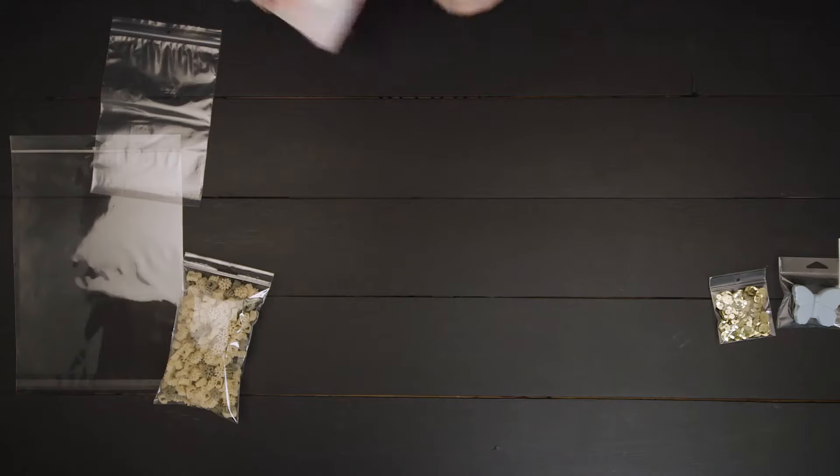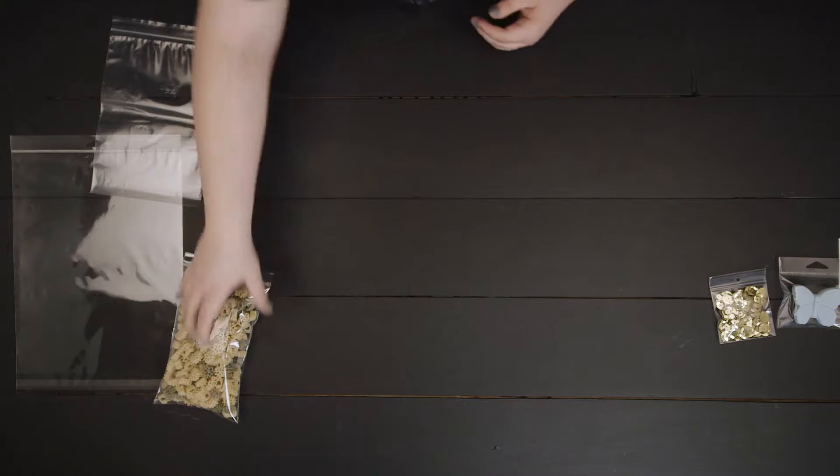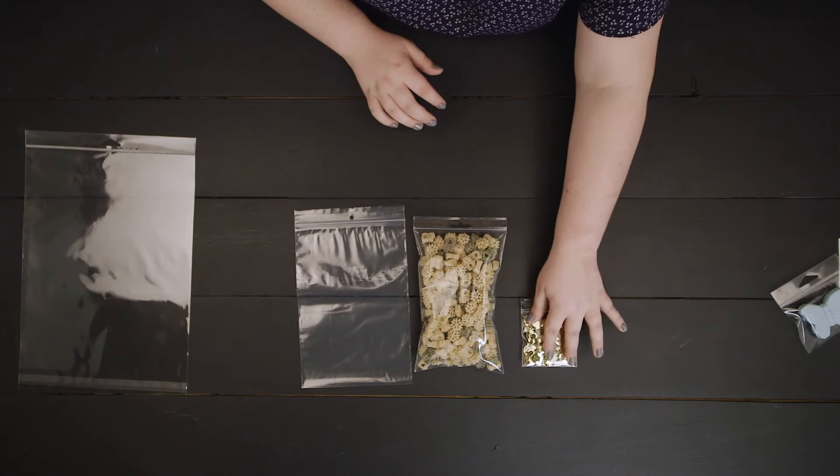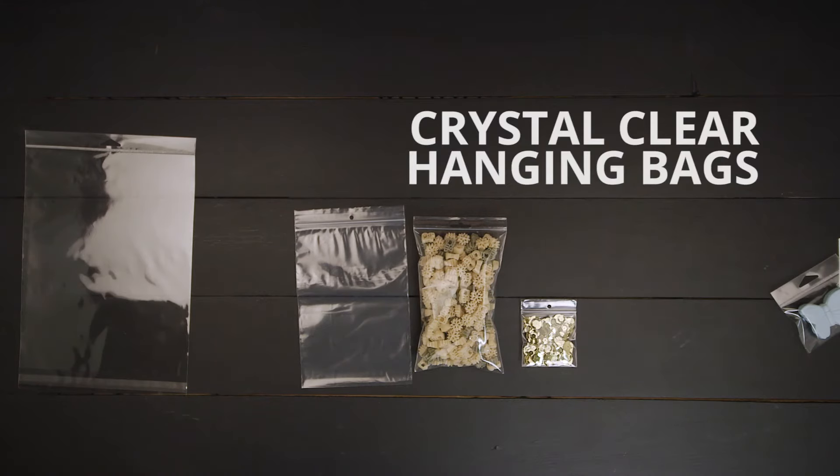If you are looking for a hanging zipper bag, we have plenty of options for you as well. We carry a full line of polypropylene and polyethylene hanging zipper bags. Hanging bags by Clear Bags are a great choice for displaying your products.